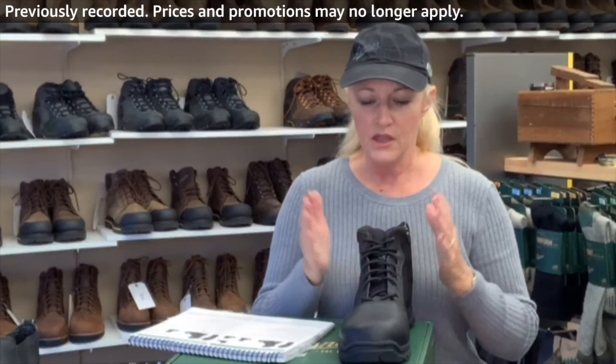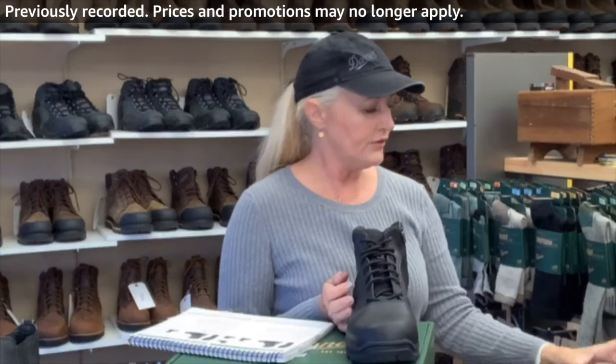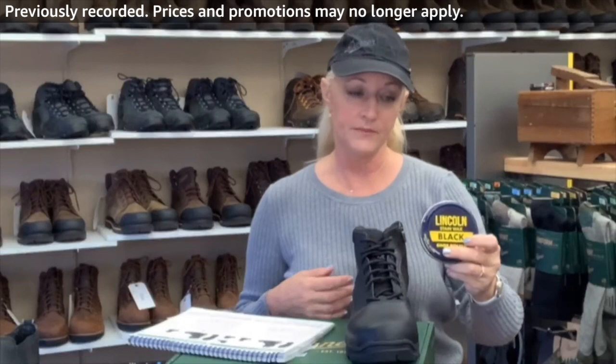They've had this one around a long time so I know it does well. To care for this boot — it's polishable, so I'd say go with your boot dressing again. You can get a spit shine with the Lincoln stain wax.